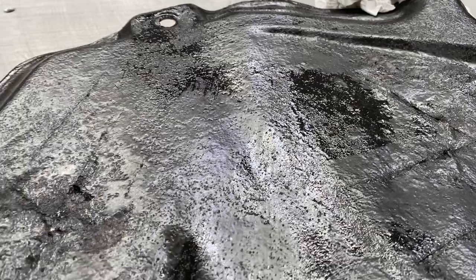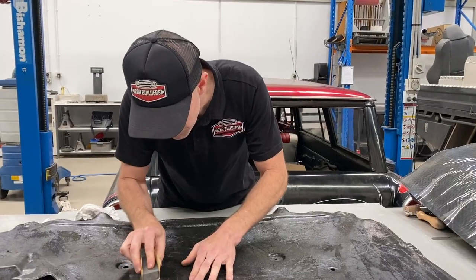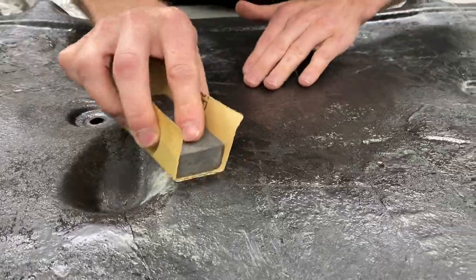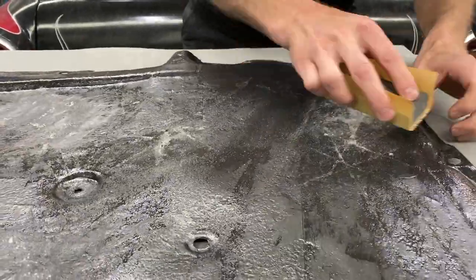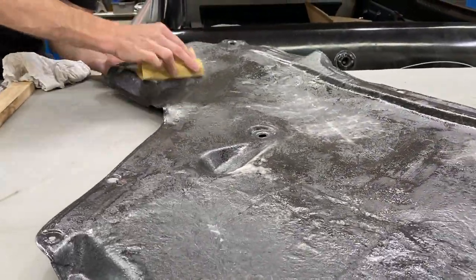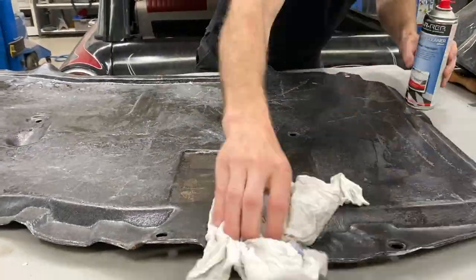There are a couple of little knobs and burrs on here. I've got some 180 grit paper and we're just going to knock those back. We've quickly de-nibbed it, knocked off any of those highs. There's still a little bit of dust here - you could get an air gun and blow it off, but I've got some aerosol wax and grease remover to make sure all the dust is gone before we apply the self-adhesive. If there's dust and you try to stick masking tape to it, the dust sticks to the adhesive and you'll just pull everything off - so it's vital this is clean.